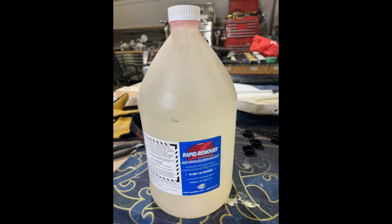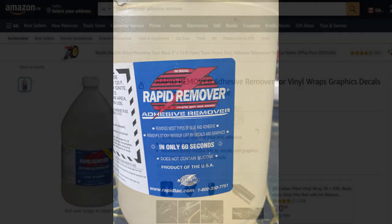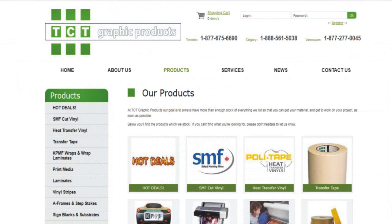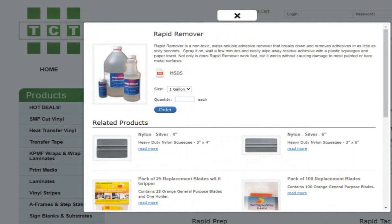The next shop secret is a product called Rapid Remover. This is a semi-oily, water-soluble, non-toxic liquid for removing vinyl graphic glue residue. If you do a Google search for sign making supplies, you may be able to find it locally. You can also order it from Amazon. I source mine from TCT Graphic Products. They have three Canadian offices and take online orders; however, they do not ship outside of Canada. If you look on the tips and links page under repairs, I have posted a link to the TCT webpage.